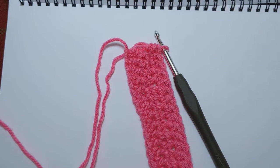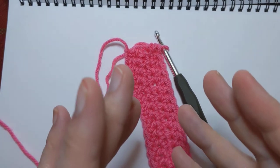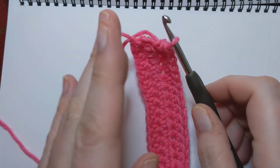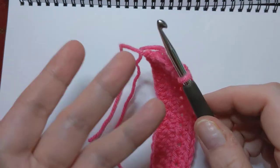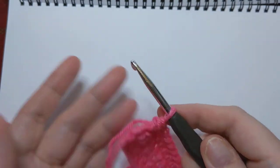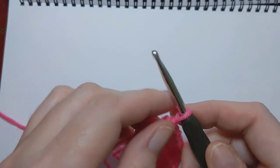Hello everyone, welcome back to Crochet Life and Stuff with Debra presents Crochet from the Beginning. Now I know you've heard people say: tie off, cut your yarn and tie off. What does that mean? And weave in your ends. How do you do that? What exactly does that mean?